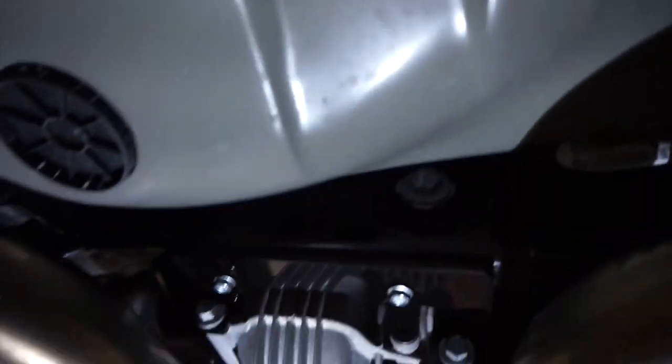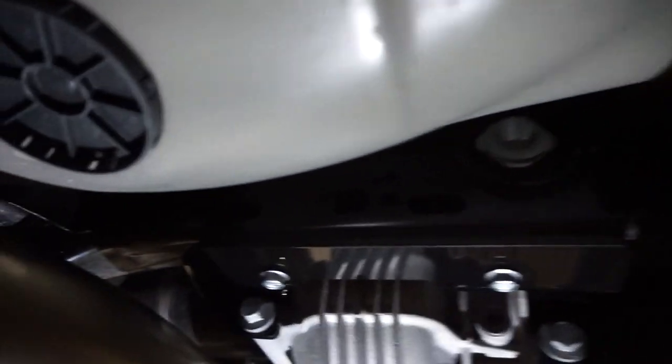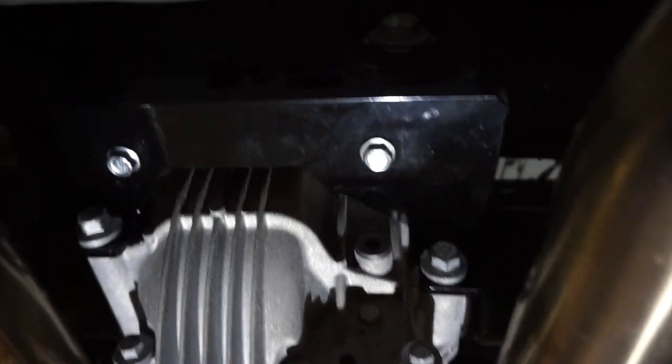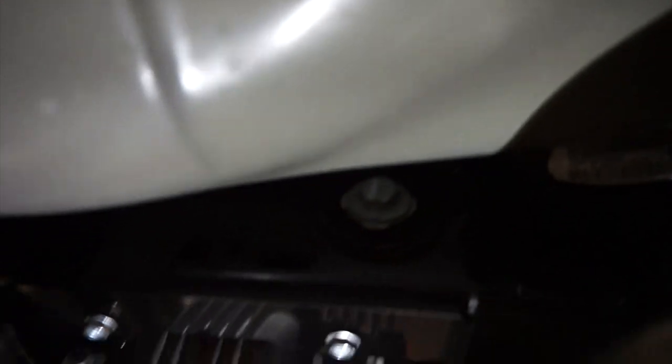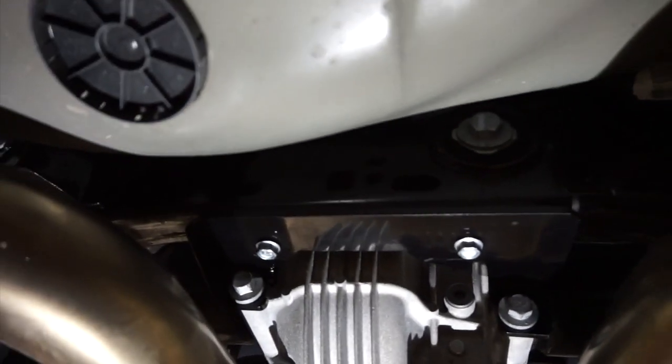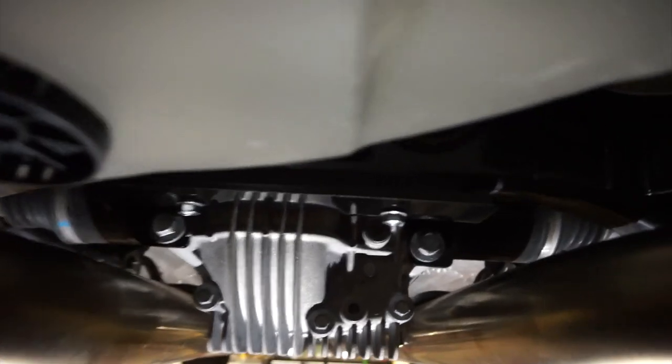Alright, the performance diff brace is on another Hellcat. Like Mike just said, such a simple little item that's gonna make such a big difference. Don't know why Dodge didn't put that there to begin with. If you haven't done it on your Hellcat and you're gonna hit the drag strip, just do it.